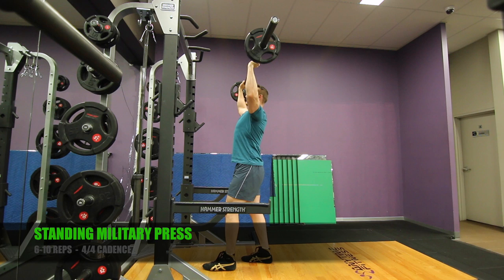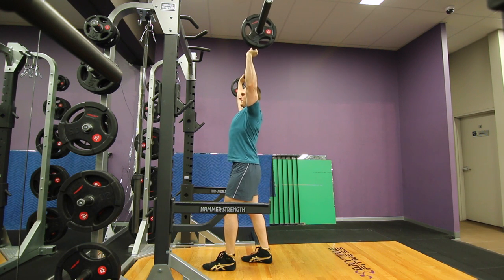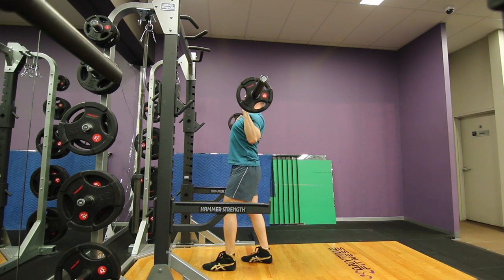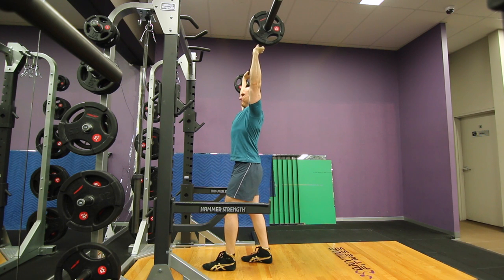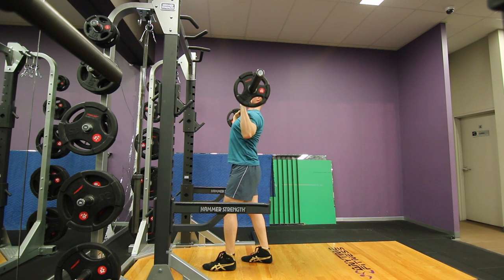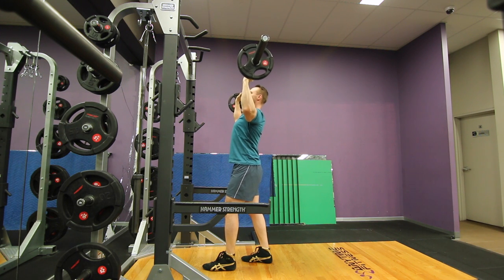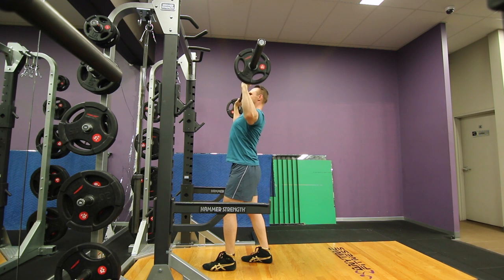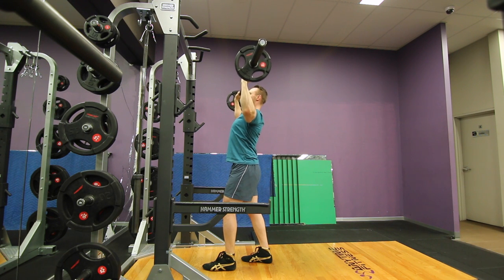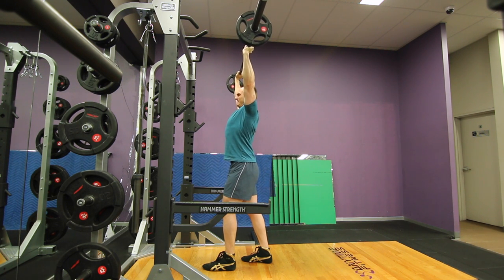On to our third exercise, the standing military press. This used to be a big staple of mine in the early days, but since moving towards HIT training over the years, I've found it can be a little dangerous and difficult to truly go to failure with. I prefer a machine or dumbbells, but I'm showing it here for those with basic kit or a home gym. The main thing is the 4-4 cadence — don't lock the elbows at the top, similar to chest training, to keep focus on the delts. Locking out loads the joints instead of the muscle and gives you a reprieve, so nip and tuck the range of motion to hit your target muscle as effectively as possible.